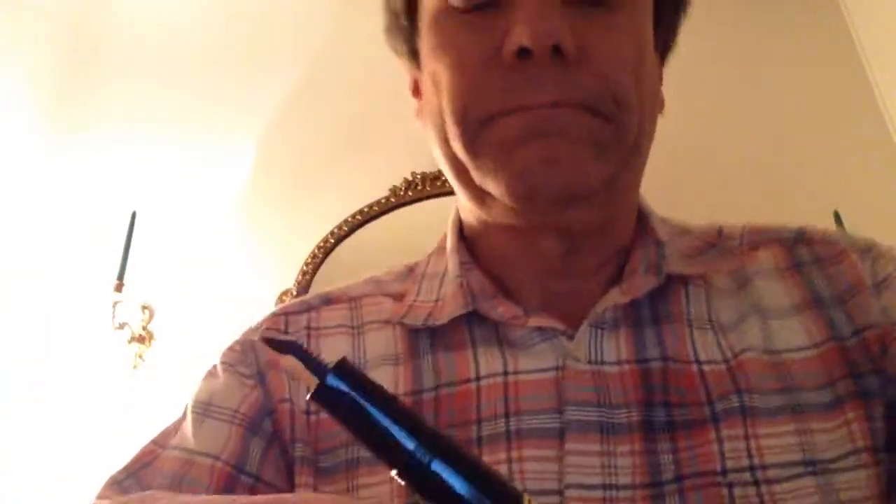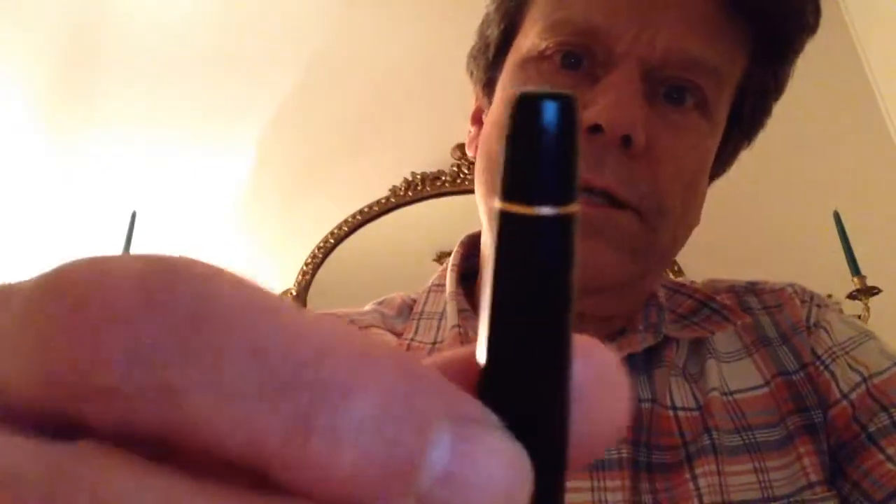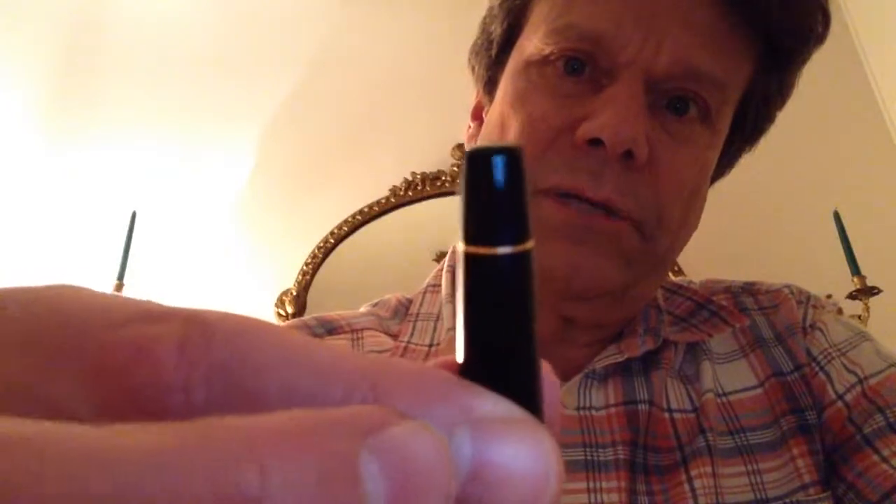I like the pen, but I do notice a couple of things that people who are really particular about their pens may not like. One is, if you run your fingers over the surface, you'll notice there is a slight seam. You'd think that a pen of this quality wouldn't have that, but you can't really see it — you can feel it though; you can feel a line coming down the pen. And at the very top there's a little dot, like it's been put into a mold and it didn't quite cut it exactly right, so there's a tiny rough spot up there.